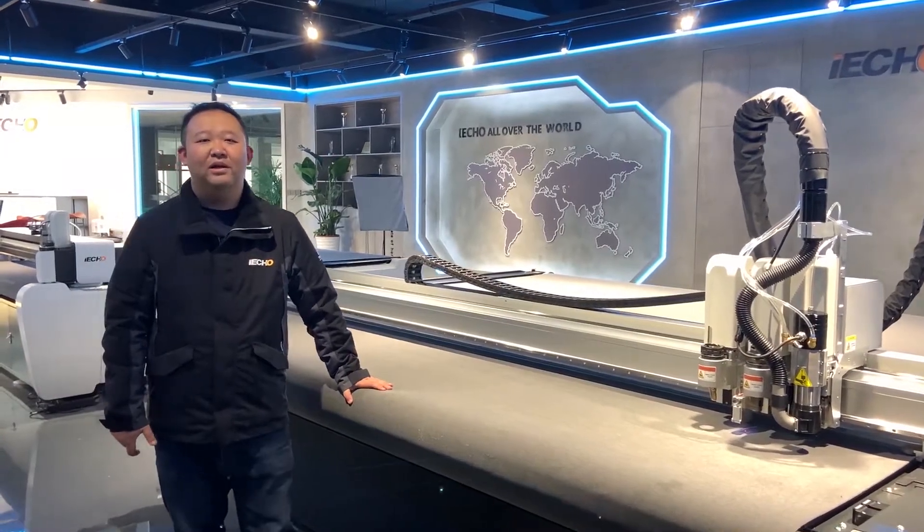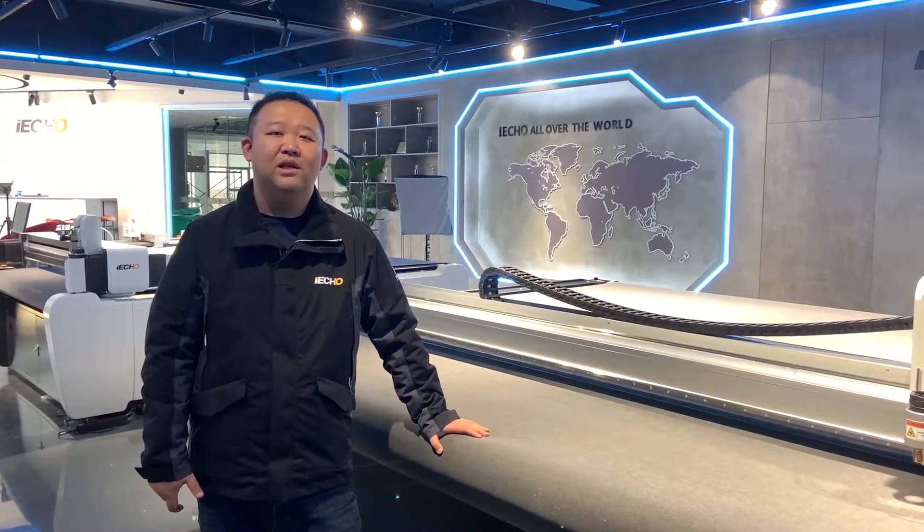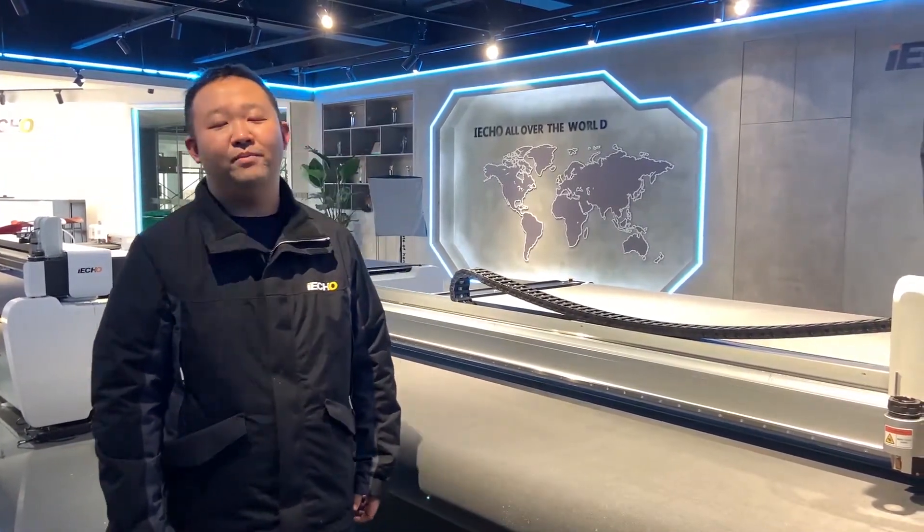Hello ladies and gentlemen, I'm Jerry. I am from ECO. I am the Overseas Service Manager. Today I want to introduce the TK4S machine for you.